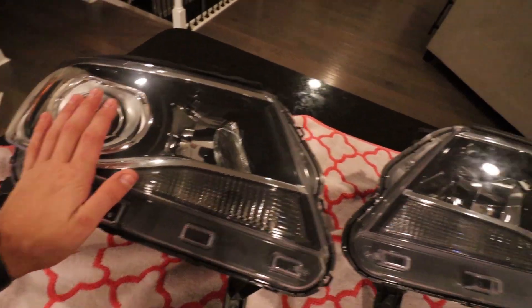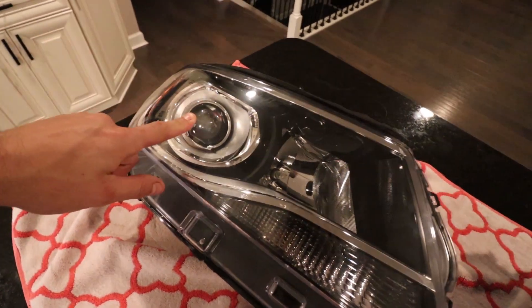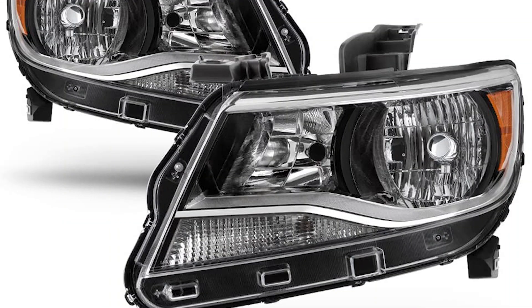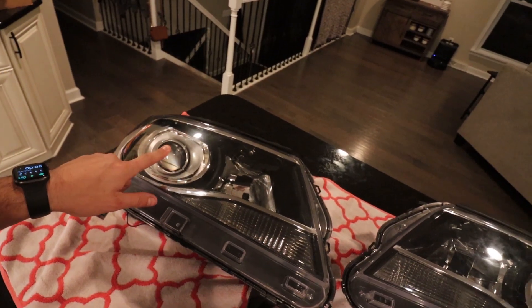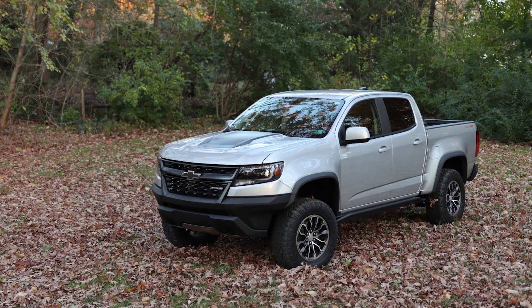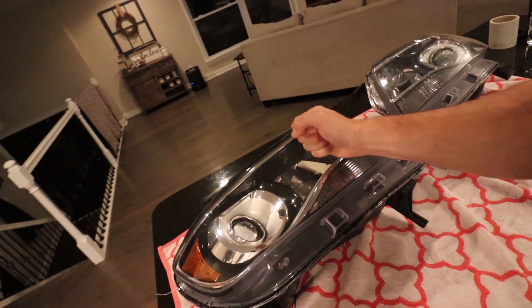These are my stock ZR2 headlights. The ZR2s come with the nicer lights with the projector housings, even though the projectors aren't that great — better than the base model Colorados with halogen low and high beams. High beam is still halogen though. I previously put aftermarket headlights in the ZR2. They look good and I'm happy with them, but the beam pattern leaves much to be desired. Since I built a set of headlights for my big truck — the LB7 — it gave me knowledge on how to do this, and now I want to tackle it with this set.